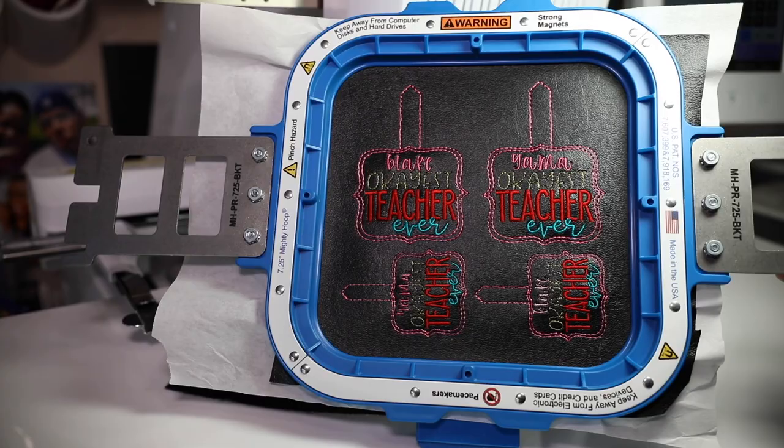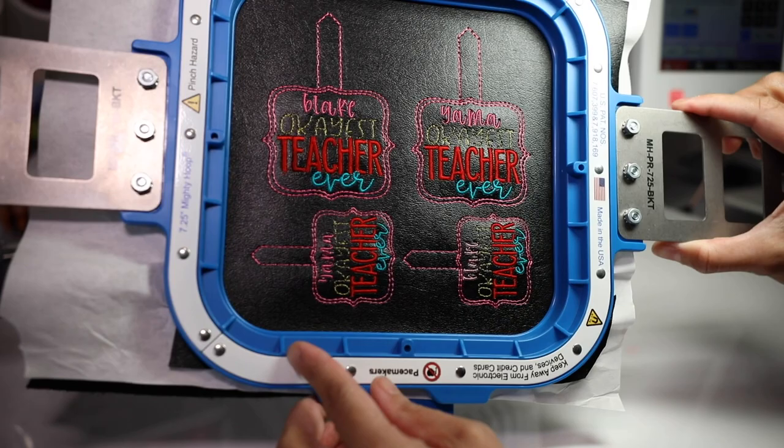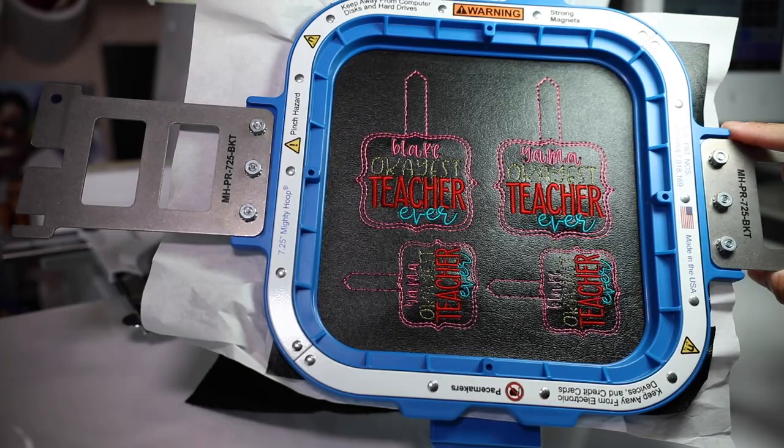We're finished and this is what it looks like now. The in the hoop project just completed. This is the front, and this is the back. Let's go ahead and cut them out.